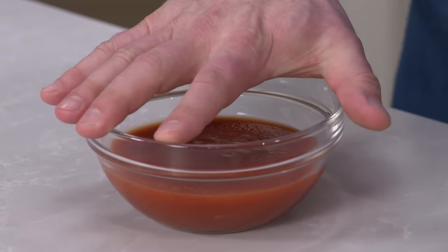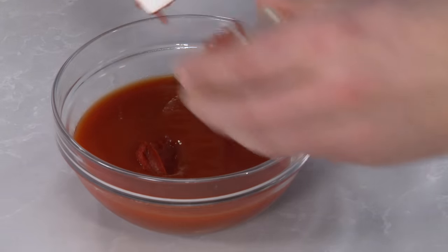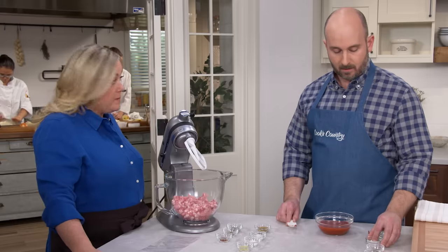We have one eight-ounce can of tomato sauce. That's great because it already comes with sugar, salt, and spices in it, so we're starting with a little bit of flavor. To that, we're going to add one tablespoon of tomato paste, just to kick up the tomato flavor a little bit.